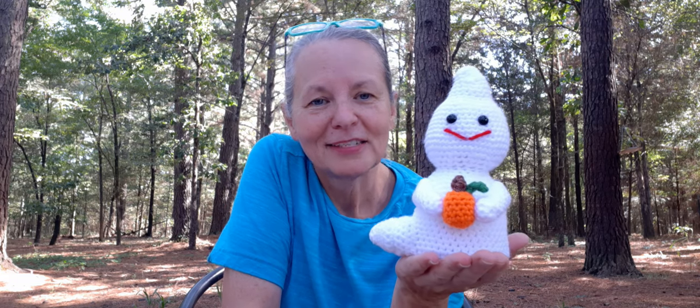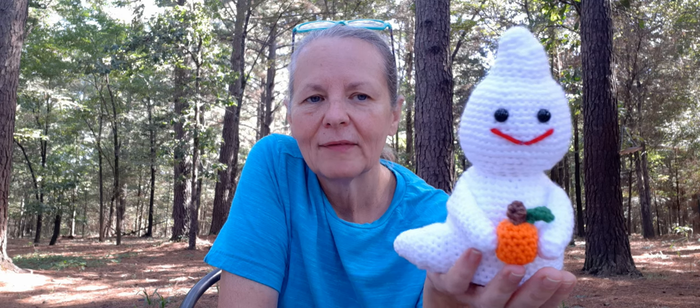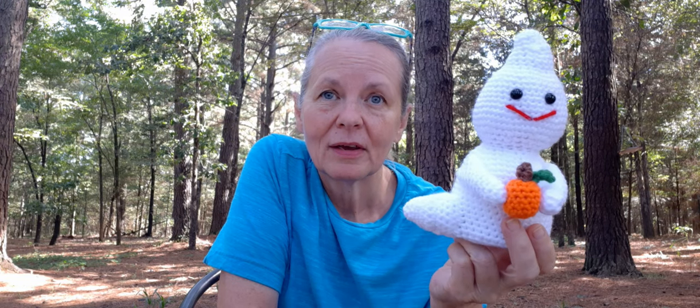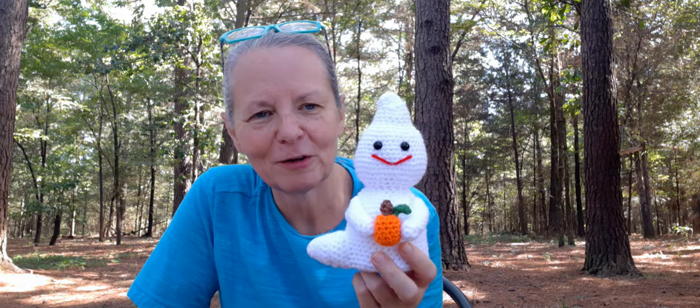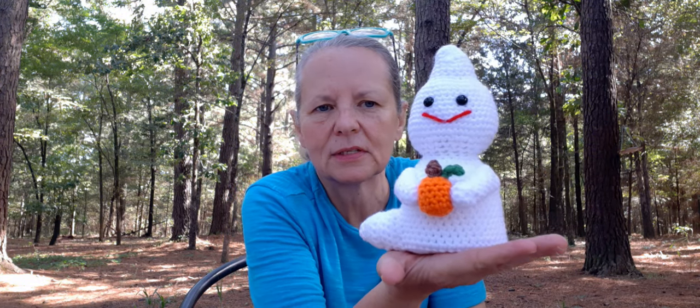I used Mainstay White, Mainstay Orange, the green is Mainstay Green, and the brown I used is that tweed from Premier that I got from the Dollar Tree. I'm hoping I can find some more of that because I used some in another pattern I'm working on and I've only got one skein left. I think this little guy turned out so cute — so much fun to make. Look how sweet he is, got his safety eyes in there and I gave him a little smile. Super easy to make.